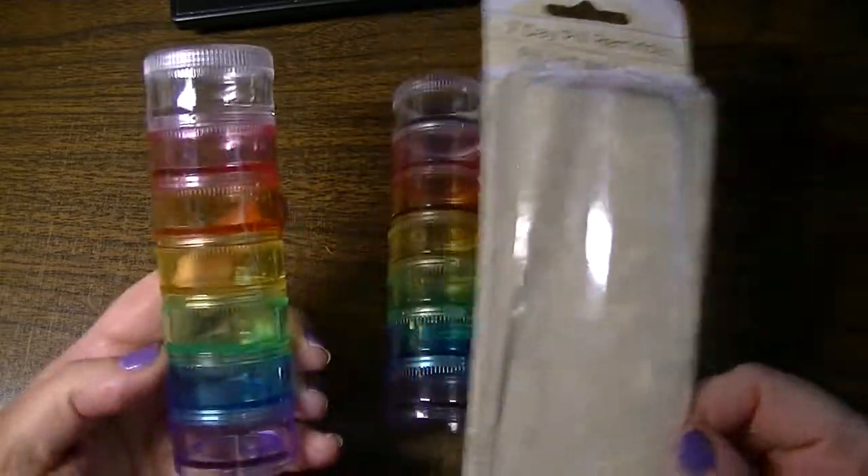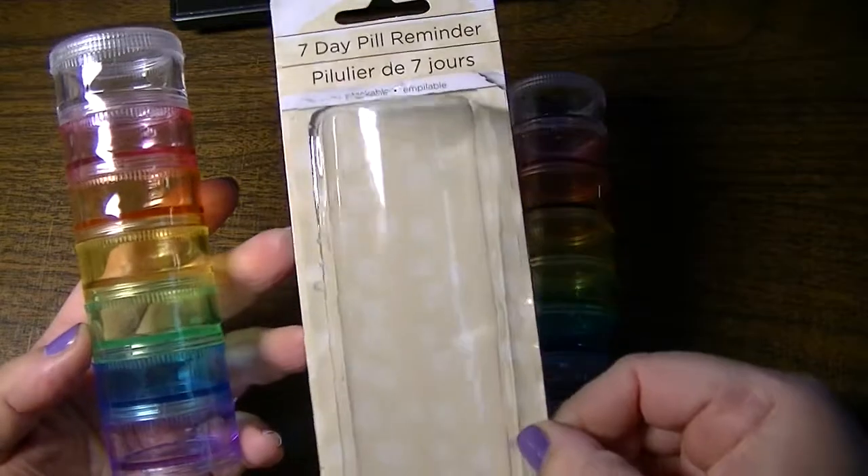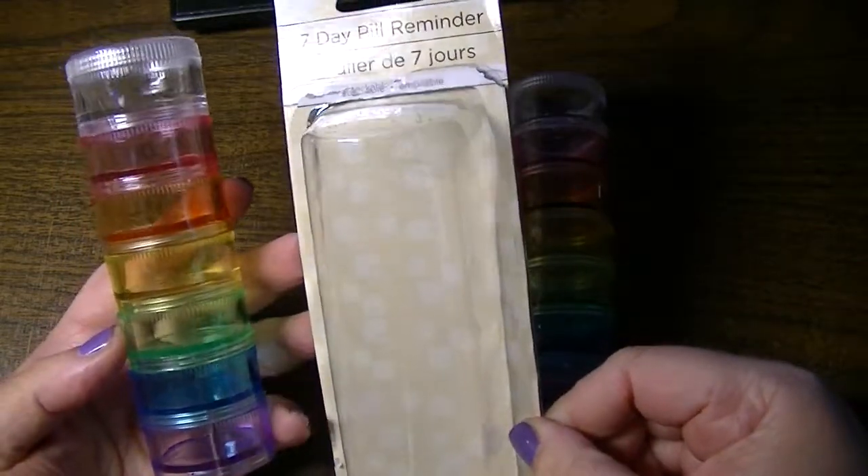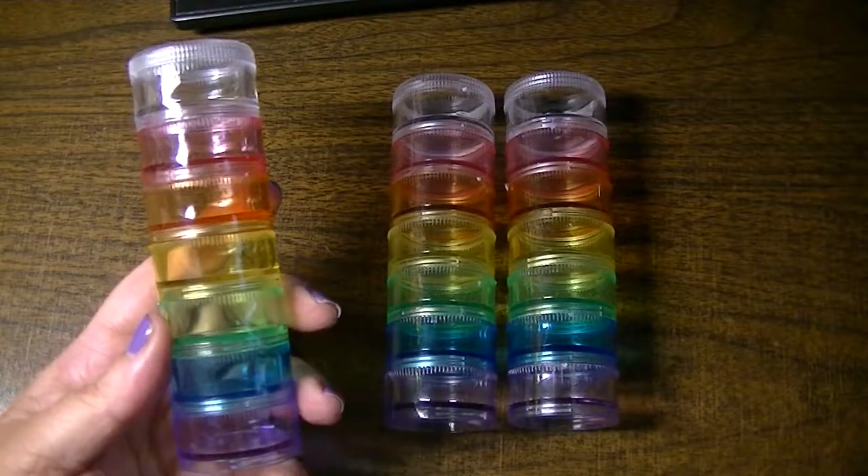This is $1 and you have 7 compartments. It comes in packaging like this and it can be found in the medication section where they have aspirins and band-aids and things at the Dollar Tree.